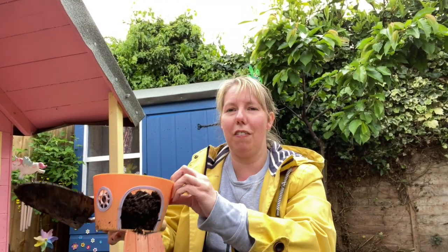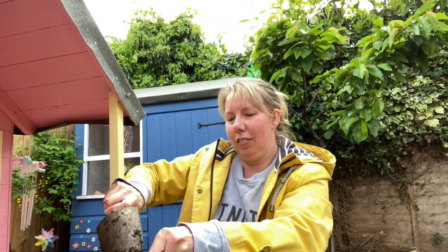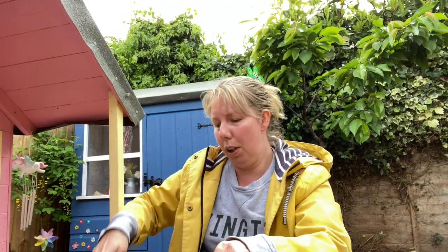Oh, the fairy door opened! Oh dear, let's shut it. Still need a little bit more — let's fill it all the way to almost the top.